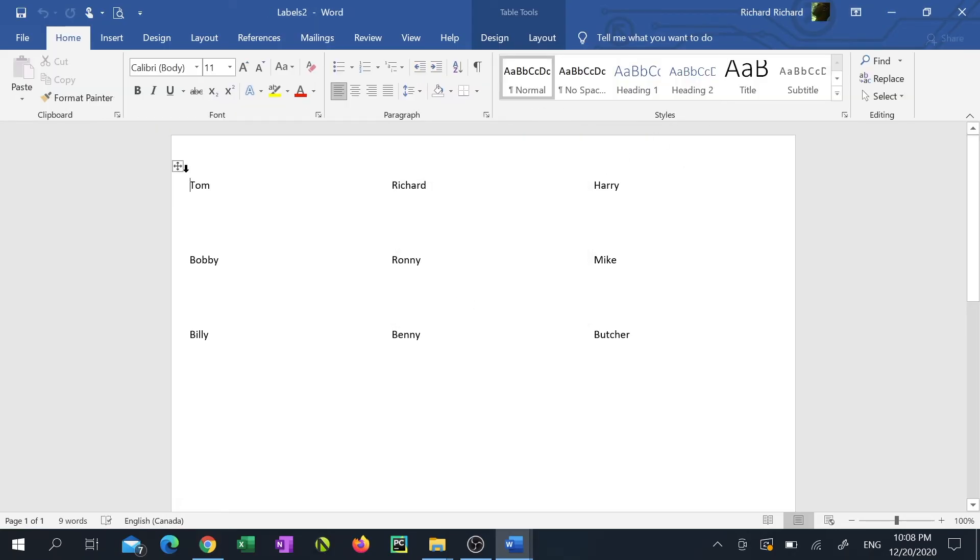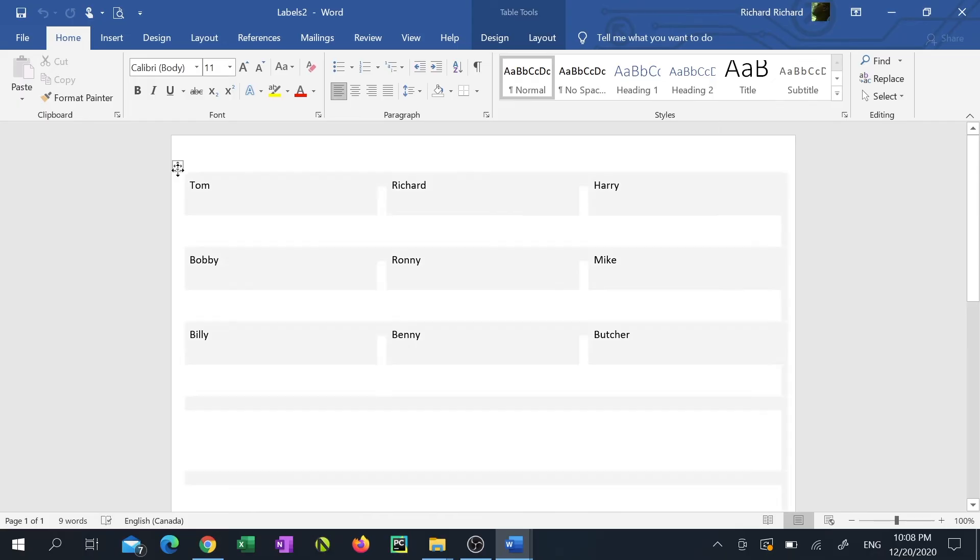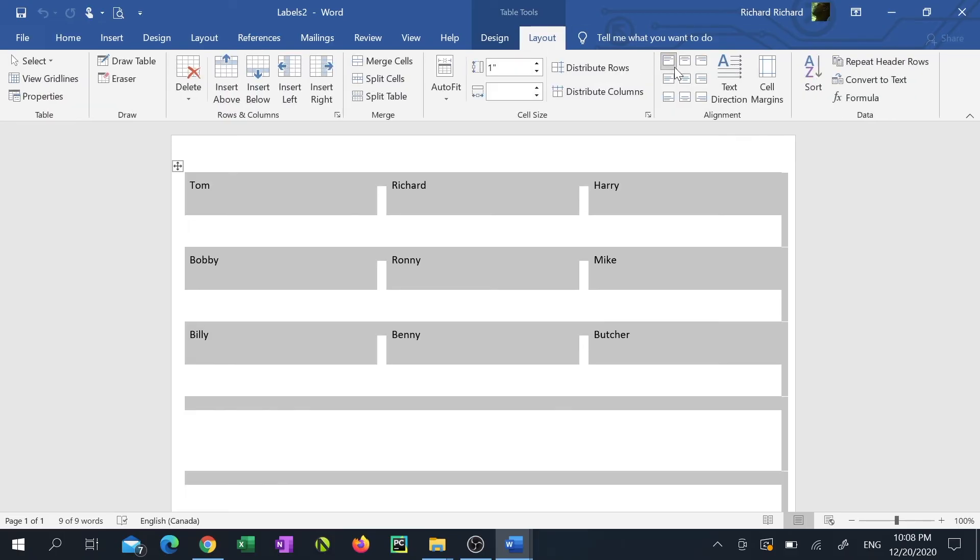Click the crosshair at the top left corner to highlight everything. Click Layout under the Table Tools tab. Click the Align Top Center button to get all the text in your labels centered.